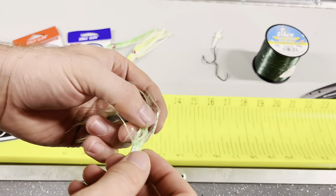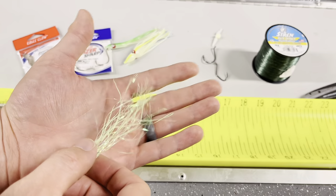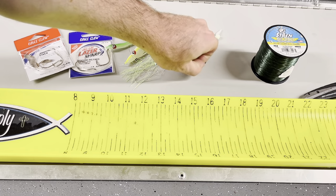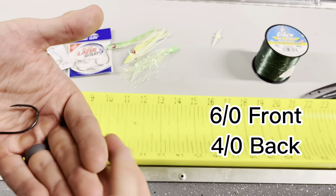In addition to the squid skirts themselves, I have a mylar insert. It's got glow and flash and definitely is something you want to have regardless. Coming to hooks, you can tie your own and I'll show how it's done, or there are pre-tied versions as well.